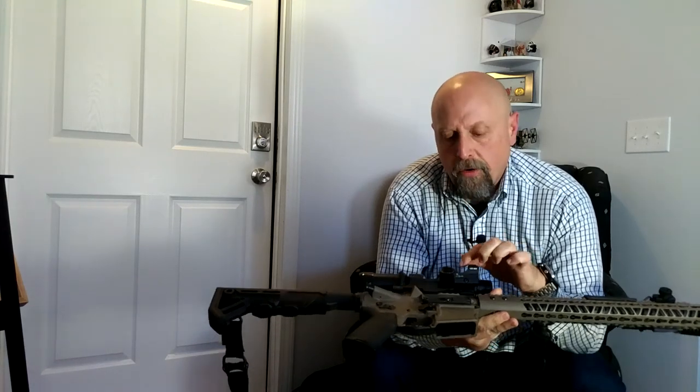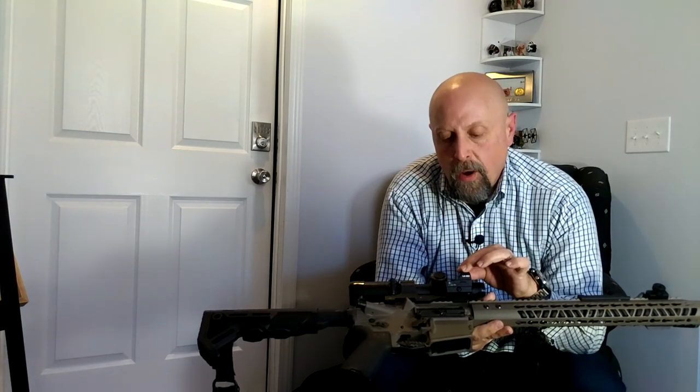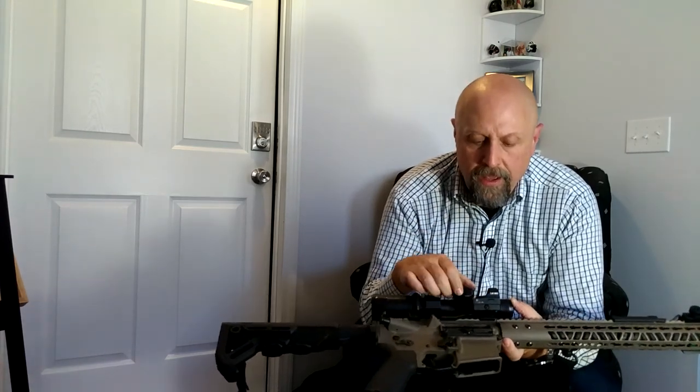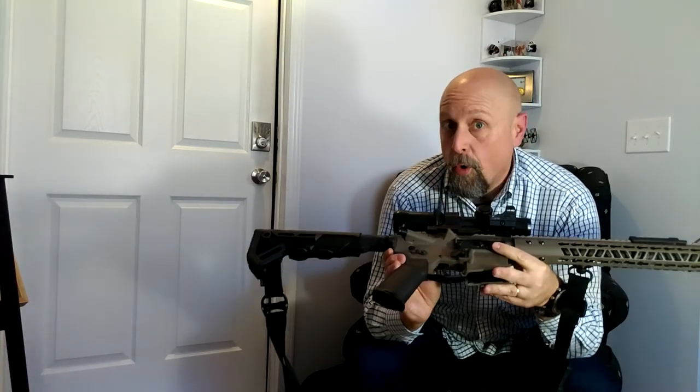Another pro: it has clearly marked windage and elevation — up, down, left, right — using the US standard convention where you move the optic in the direction you want the dot to move. The weight and size are a huge pro. Battery life, dependability, and warranty are all positives. It was a pretty solid product overall. I really appreciated this red dot and will be leaving it on the DSP Armory Minuteman as my go-to for competitions and for this particular rifle.